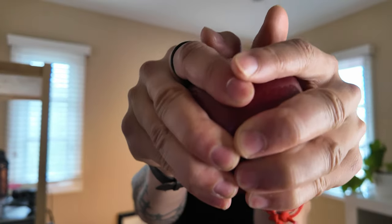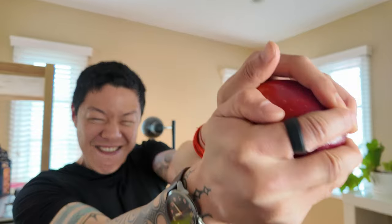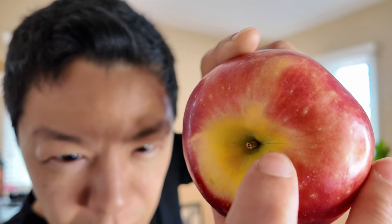I also think that it's easier with a smaller apple — the snack apples are way easier to crack open. So you heard a little pop. If you look right here, there's a little crack beginning to form. My force is gonna come up this way and down this way.